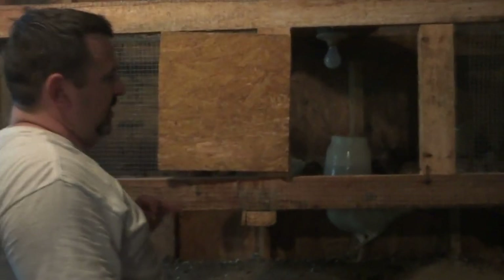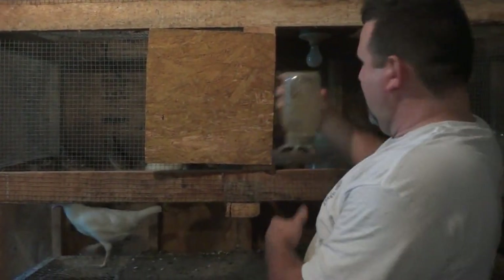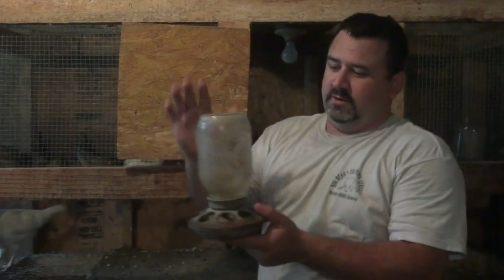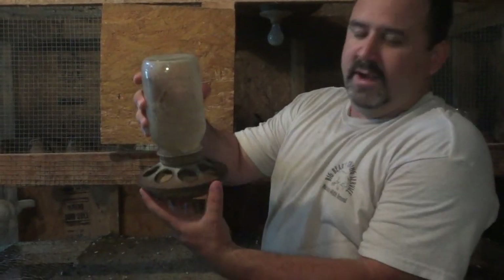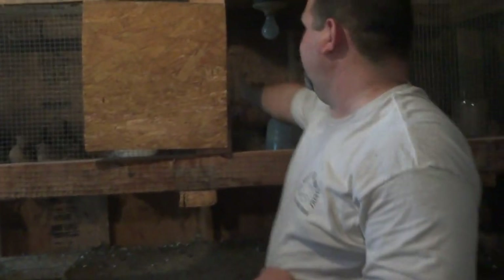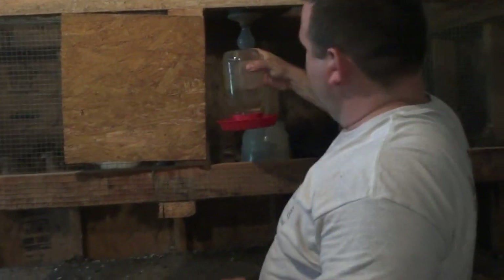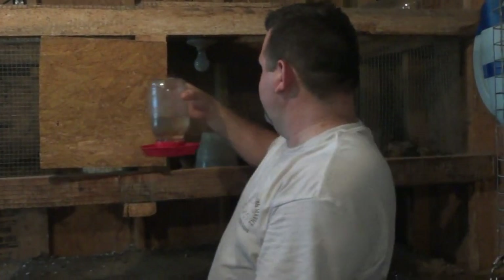Now for our feeders, I use your basic chick feeder — a quart mason jar and the round chick feeders. Same thing with the waterers: a quart mason jar and the little red waterer on the bottom.